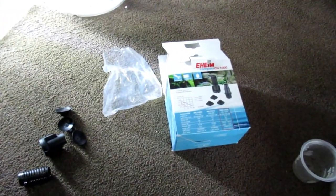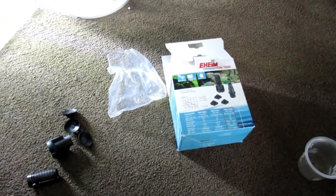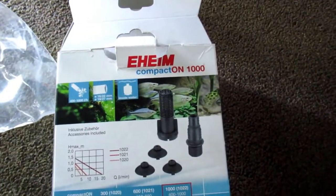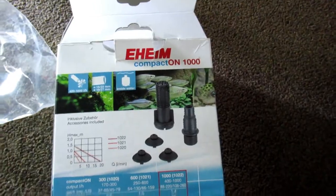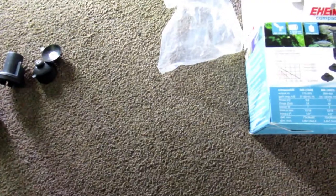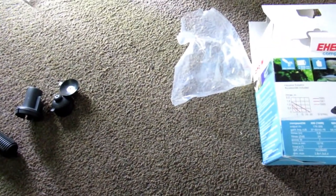This is the pump mod I'm going to do - this will give you basically full control over the flow. This is the Neheim Compact 1000. It comes with lots of attachments you're probably not going to need any of them, but you will need - and I'll show you in a minute - this one here.